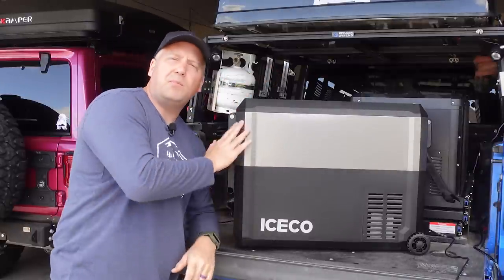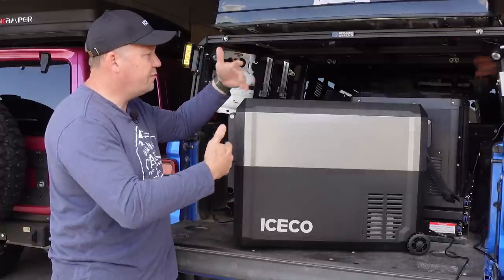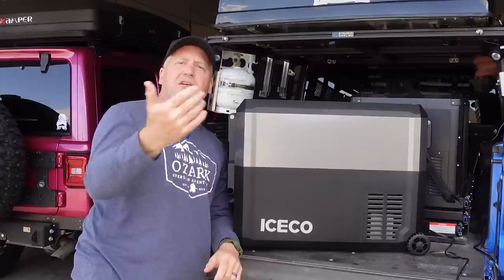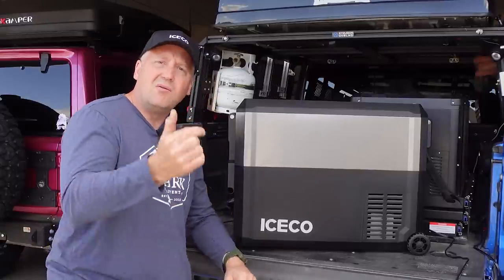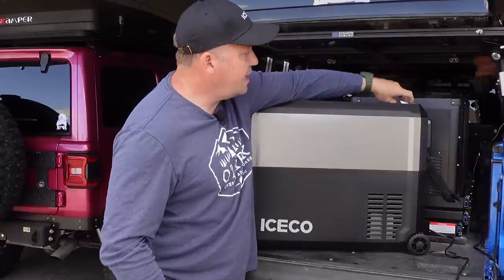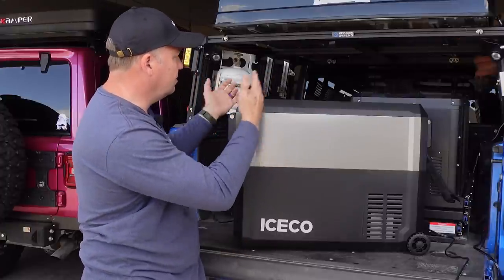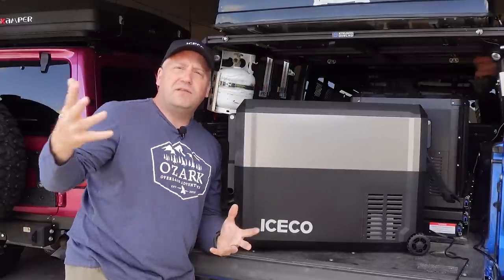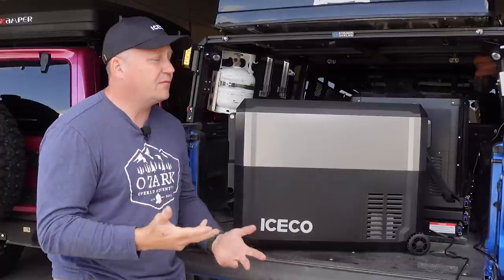Since the JP50 is a front-to-back style rather than side-to-side like the VL 75 Pro, I was thinking about its use case — say putting this in the back of my wife's Wrangler. Open the tailgate to get in there for food and drinks, or if you've got kids in the back seat who want to grab a water bottle, all they have to do is reach over the back seat and lift up that side for easy access, instead of getting out or climbing way over. I really love lids that open from both sides — it makes a big difference on our trips.